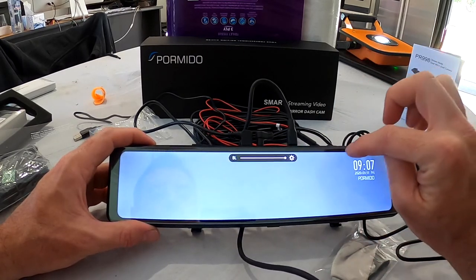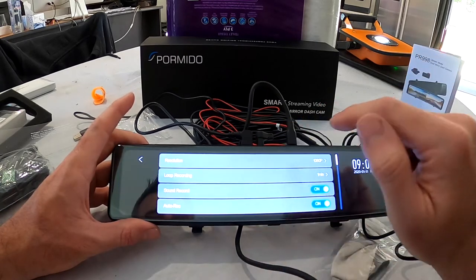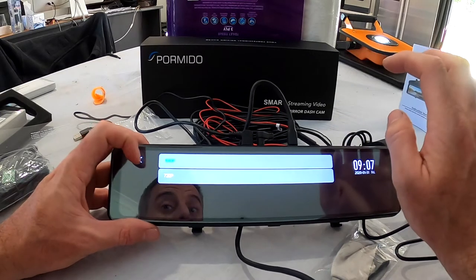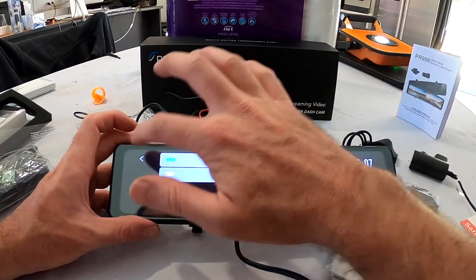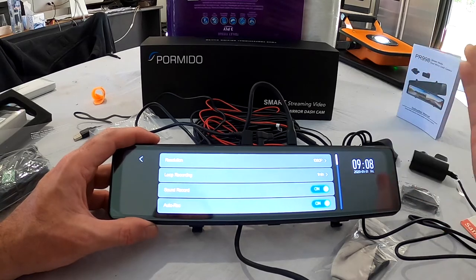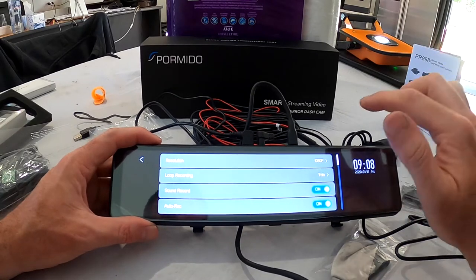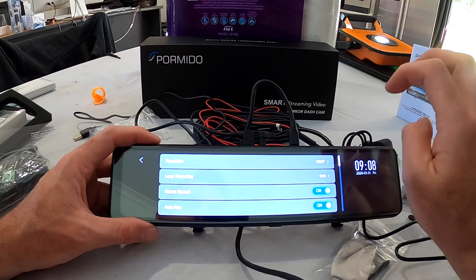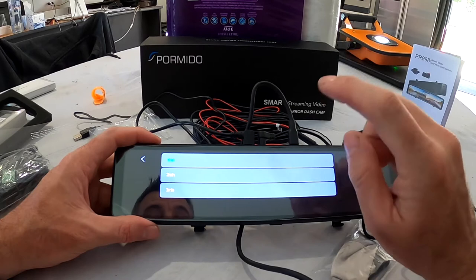Now let's have a quick look at the menus. Resolution is 1080p and you can wind it down to 720p. In the work van I actually run it at 720 — the picture quality is more than enough for what we do. We really just want it as an accident camera so if the vehicle's involved in an accident we know who's at fault. The loop recording is set to one minute. In my opinion, one minute is going to cover what's happened leading up to an accident and it's easy to save that file.